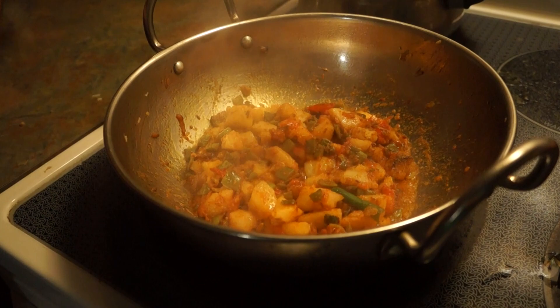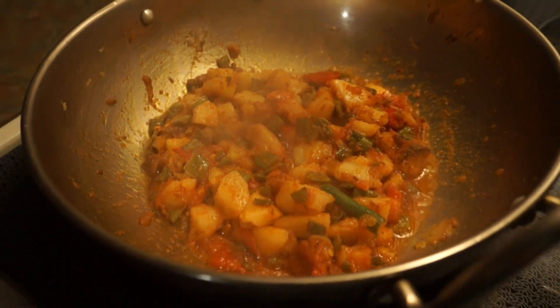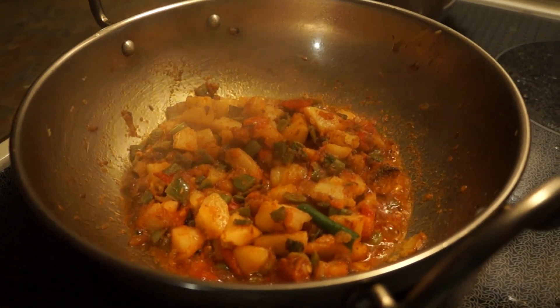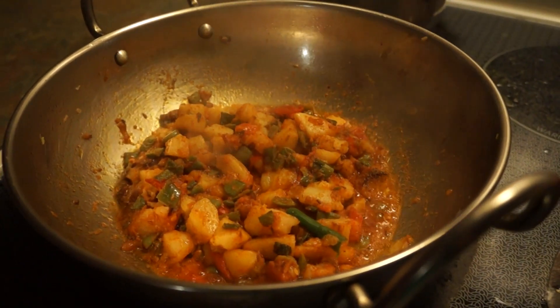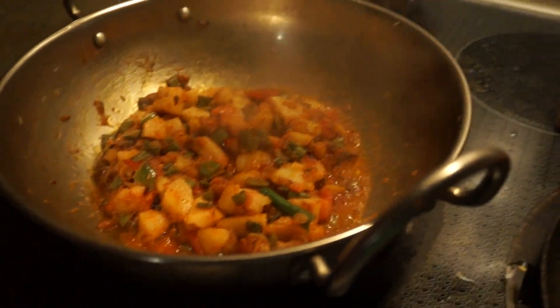See how good it looks! Because it was all fresh. This was for today, and I hope you like this recipe — the fresh aloo beans and pyaz sabzi recipe.